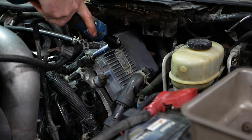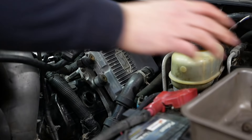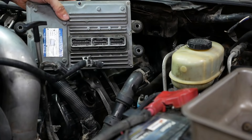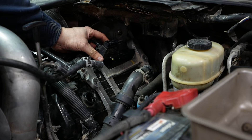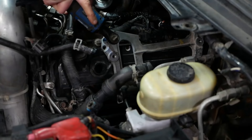Next up is the FICM — the fuel injection control module. This one is kind of weird because it's an early '03 and it has an aluminum bracket instead of the stamped steel bracket they had later. Somebody has this all jacked up — there's a bunch of washers stacked up here. There are three connectors on the back side; the locking tabs on two of the connectors are broken and they're missing the protective cap on the bottom.